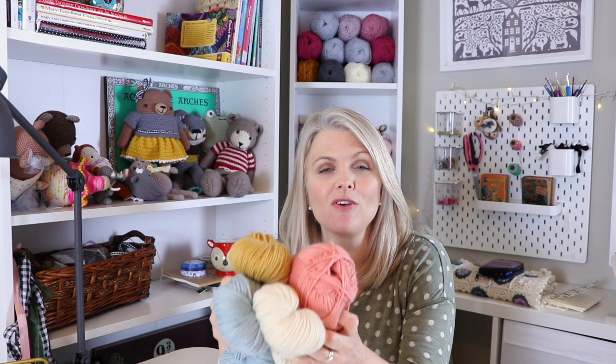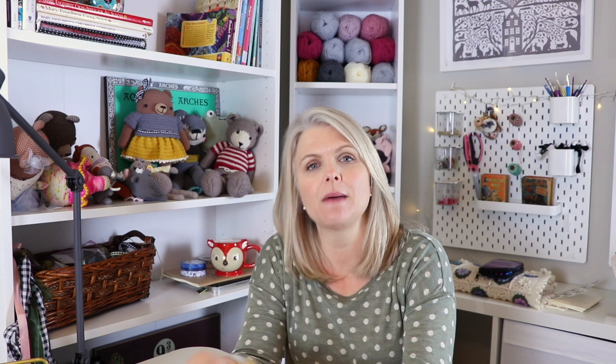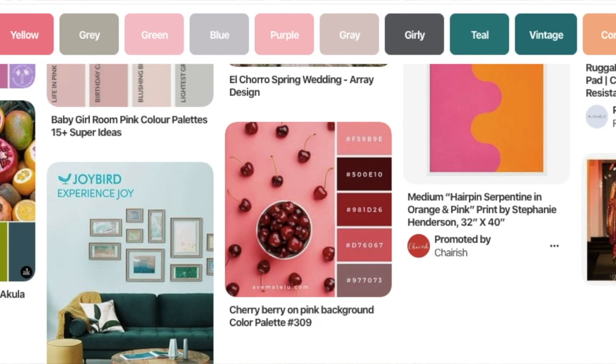One of my favorite parts of any amigurumi project is choosing the yarn colors. I love trying new combinations and putting them all together — it really is my favorite part. I've got a little trick up my sleeve, and that is Pinterest. Say for example I need the color pink and I need to find other colors to use with it. I will go to Pinterest and put in the search bar 'pink color palette.' Beautiful color combinations appear on my screen, because already experts have put color palettes together in the wedding, home decor, and floral industries.